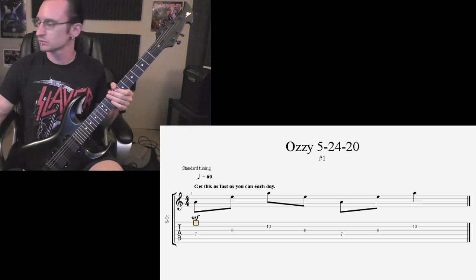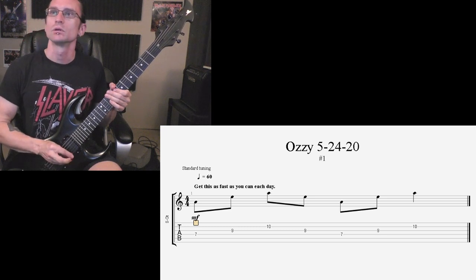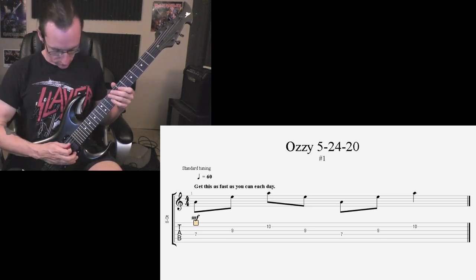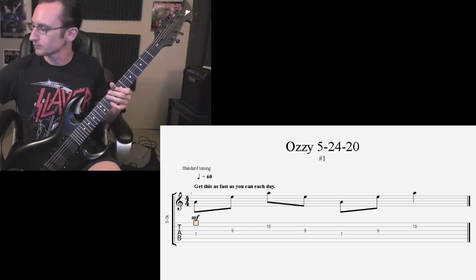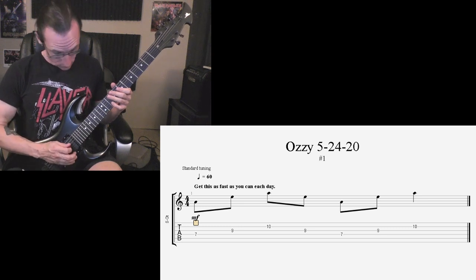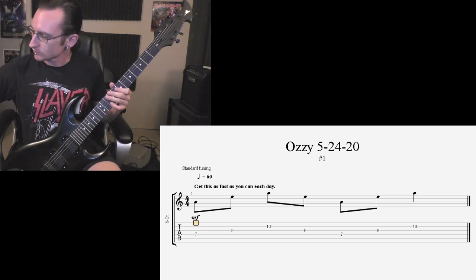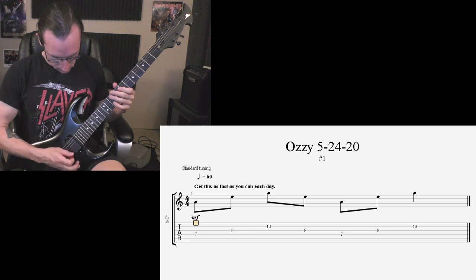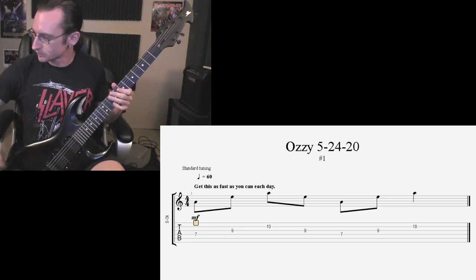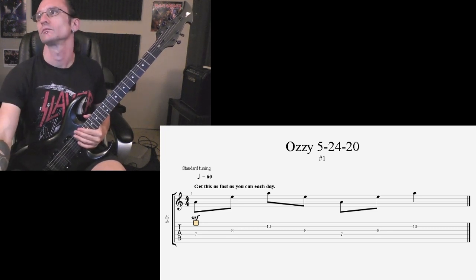Remember, lift your fingers as you go — you don't want to hear a chord, every note needs to be separate. 120: one, two, three, four. 160: one, two, one, two, three, four. 180: one, two, one, two, three, four — and do that again: one, two, one, two, three, four. 200: one, two, one, two, three, four. Alright, number one.